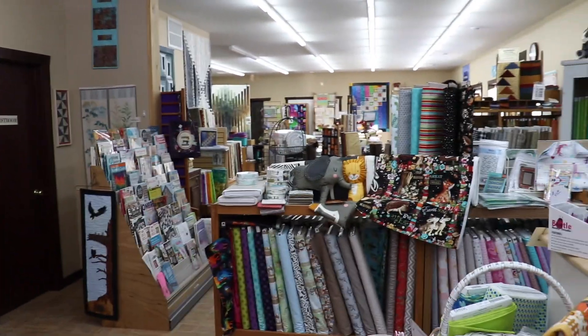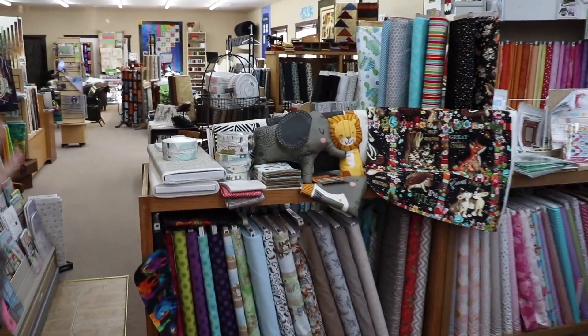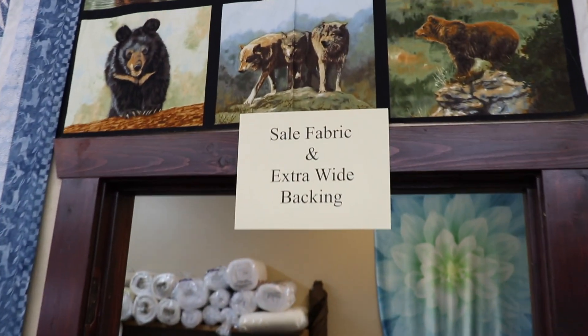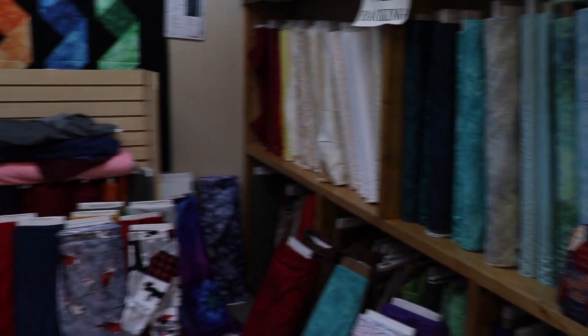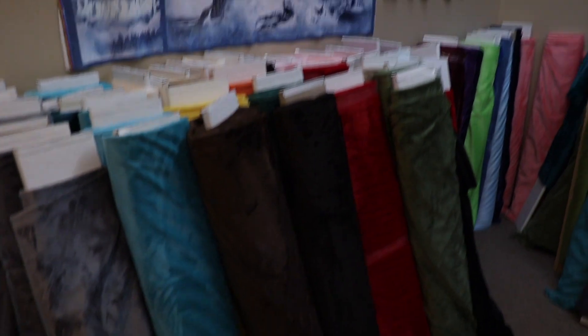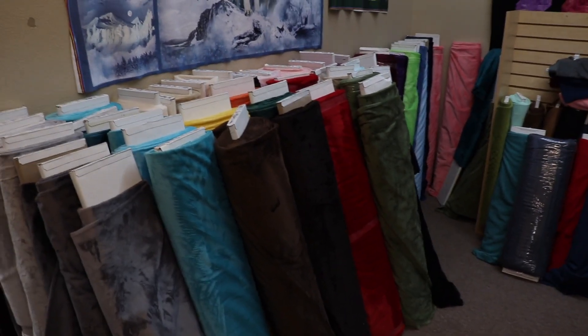I noticed you have longarms and classroom space back here - what else is going on? We have a whole kids section - rich and delicious! Over here is our backing area - bolts of extra-wide backing. We have every color they make in the Minky or cuddle backing - the wide backs.